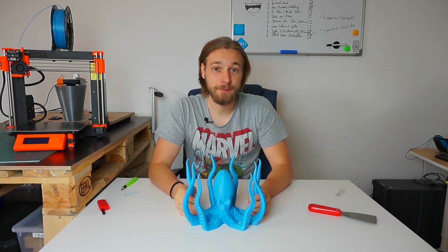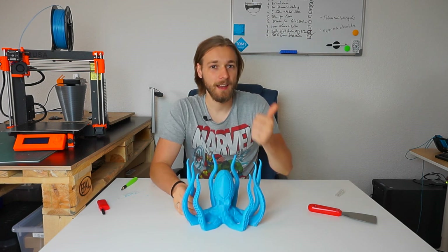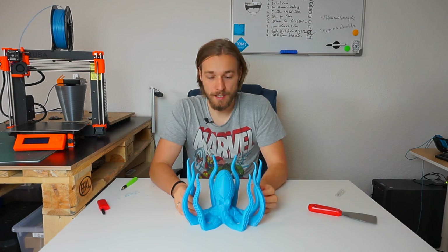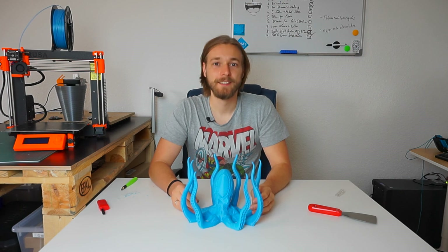I want to thank you guys for watching. If you like this video, leave me a like, a comment, or subscribe to the channel — it's always appreciated. Thank you again, have a nice day and goodbye!